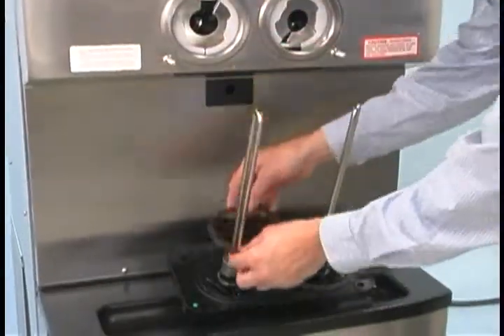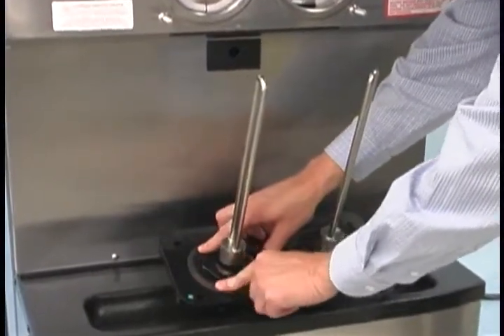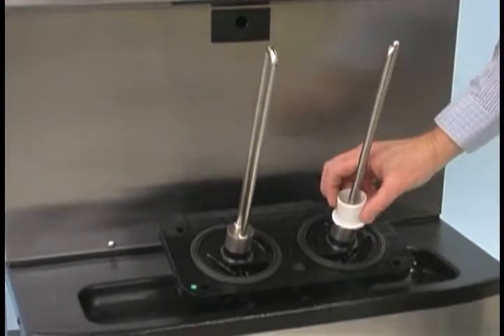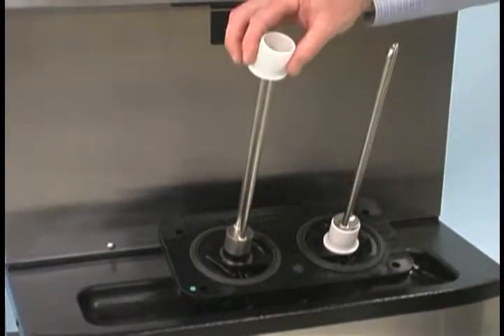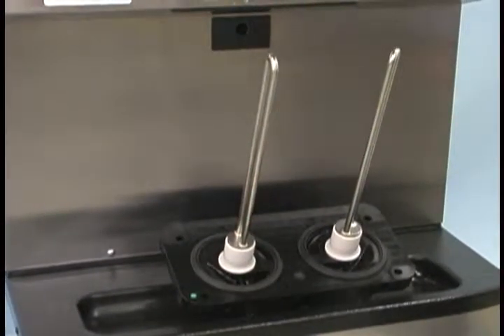To assemble the freezer door, place the door gaskets into the grooves on the back of the door. Slide the front bearings over the baffle rods. The flanged edges should be against the door.